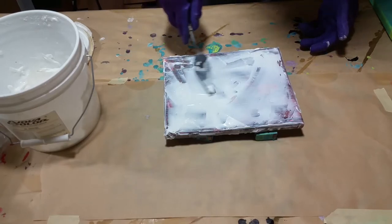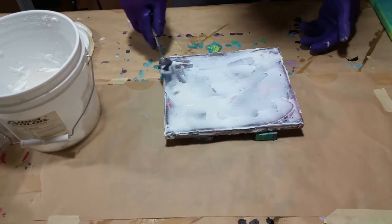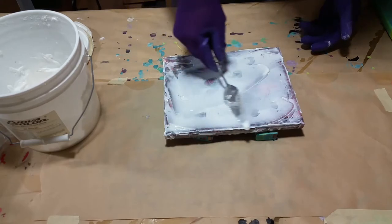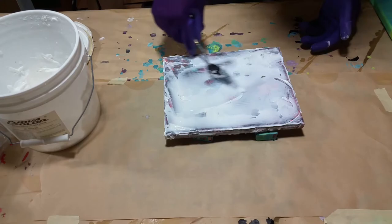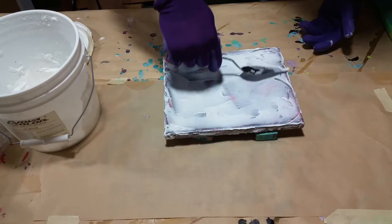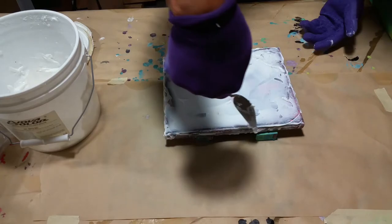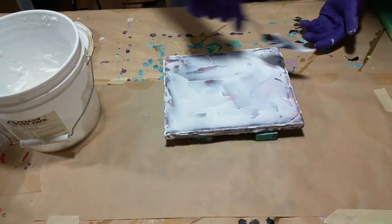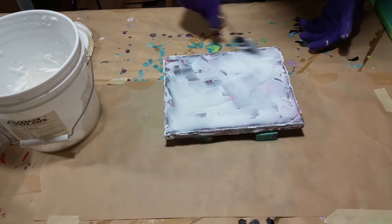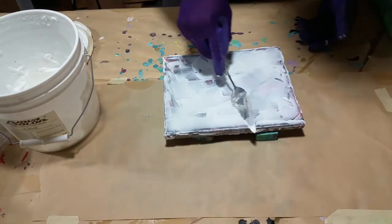In abstract, everyone can kind of relate to it in some way — whether it's the colors or the many different things in there. So I'm going to try to smooth this out a bit where it's not too thick, where it doesn't take 30 days to dry — I'm exaggerating. I want to see what this texture is going to look like, and see those smear marks. It's almost like doing drywall. I don't know if you guys have ever done drywall, but it's kind of like the same thing.